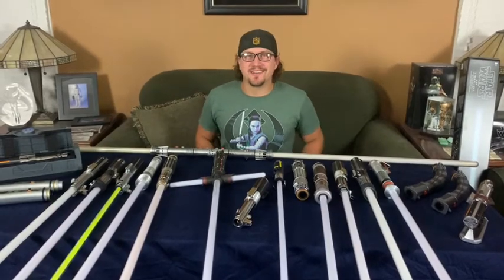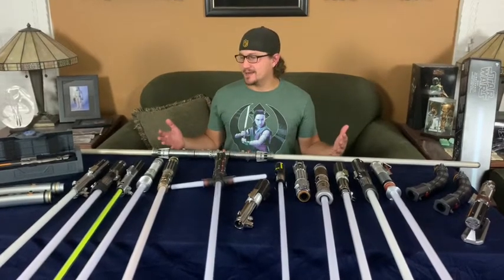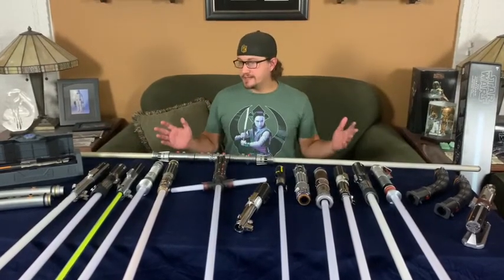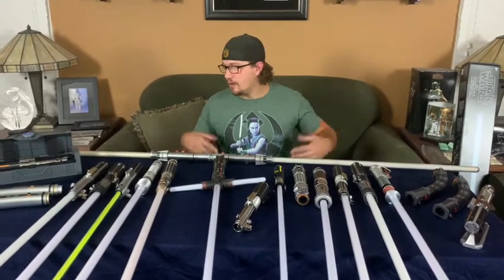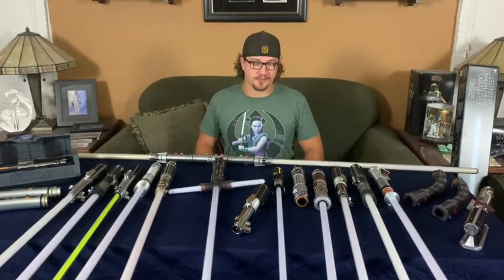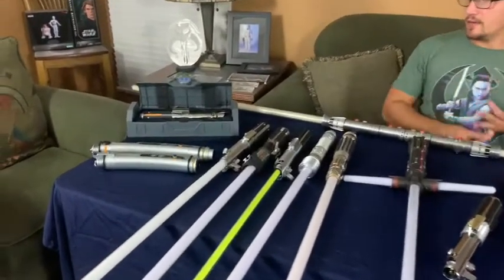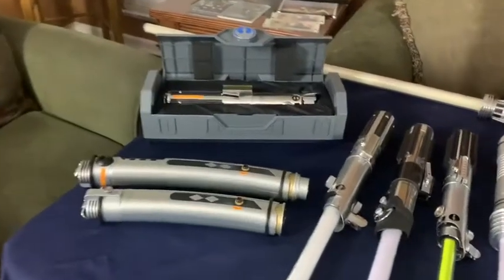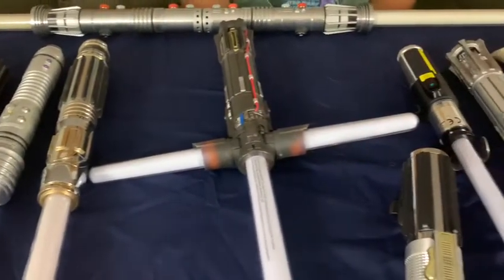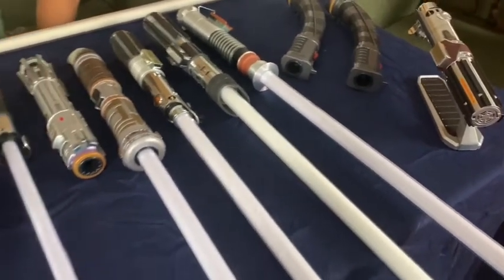Hey everyone and welcome back to another episode of How's Your Star Wars. Today I'm very excited to tell you all about some of the lightsabers that have been produced over the years. Most of these are going to be licensed, and one of them is unlicensed. I'm excited to show you the evolution of the Force FX lightsaber as we know it today. We've got Ahsoka, Luke, Invader, Kit Fisto, Mace Windu, Kylo Ren, Yoda, Ben Solo, and Darth Maul.